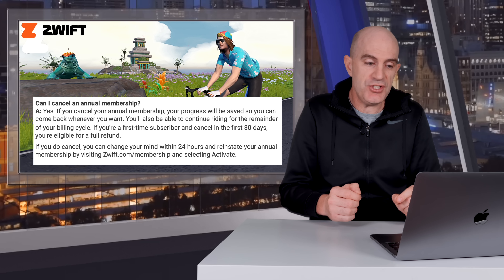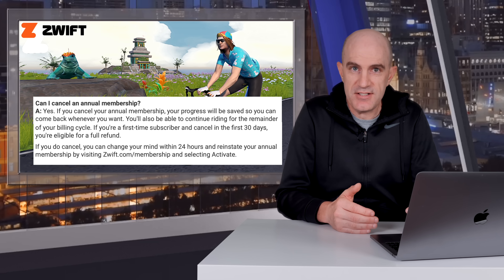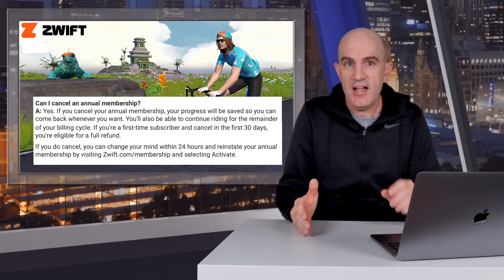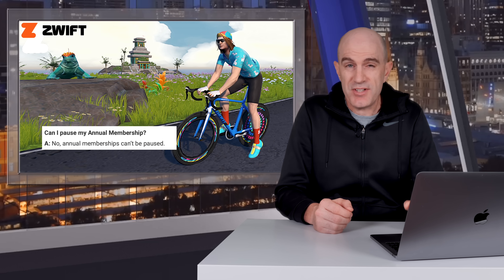Can I cancel my annual membership? You can cancel, and if you're within that first 30 days of a brand new account, you'll get a refund. But beyond that, there are no partial refunds. Your 12 months will run out, expire, and you won't be charged again — but within that 12 months, you can still continue to use Zwift. Can I pause my annual membership? No, you can't.